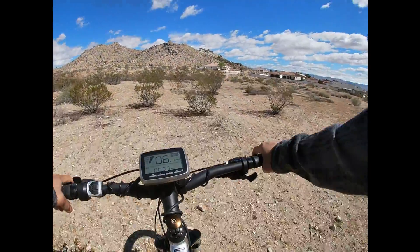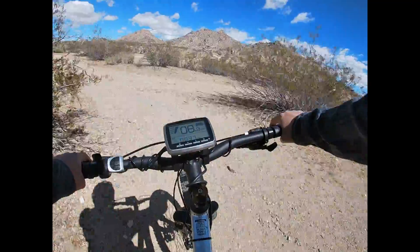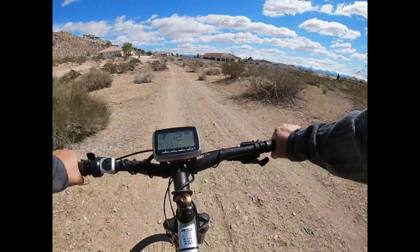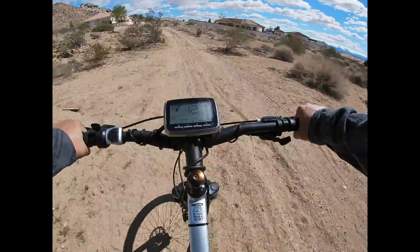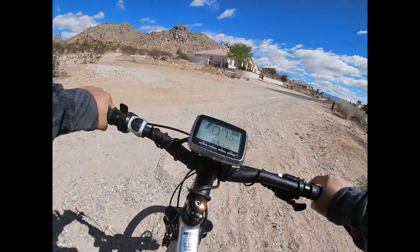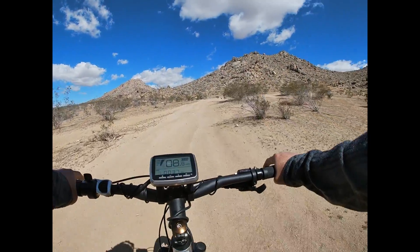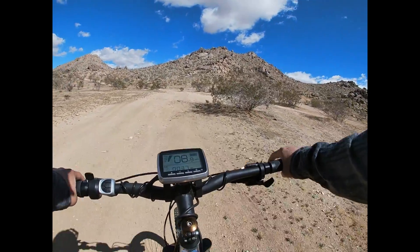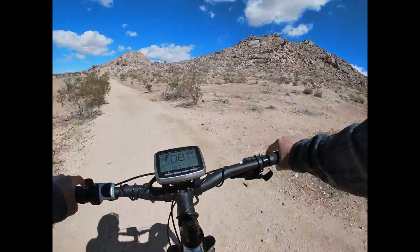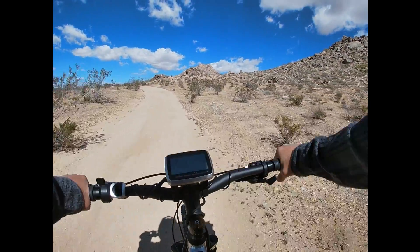This video is brought to you by S.T.A.R. Coming up with a small hill here.